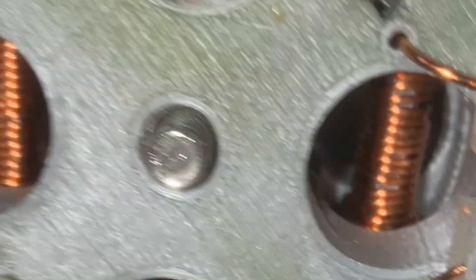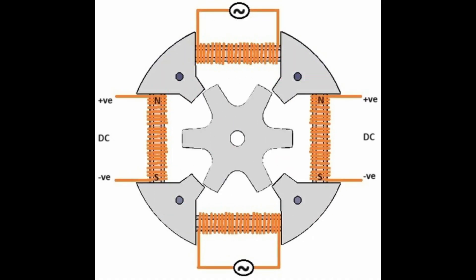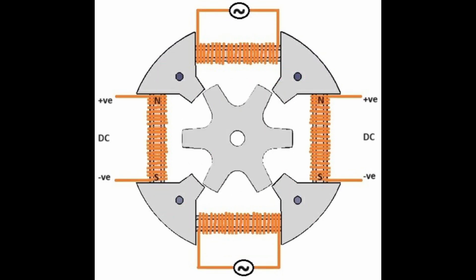Before investing more time making a power supply control circuit, I needed to see it rotate. There is a significant inertia with the mild steel rotor for a small turbine to overcome at 0 RPM. Due to the low torque at startup with Tesla turbines, I will energize the field coils once the turbine is at an operational RPM.